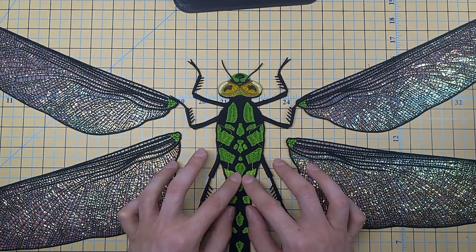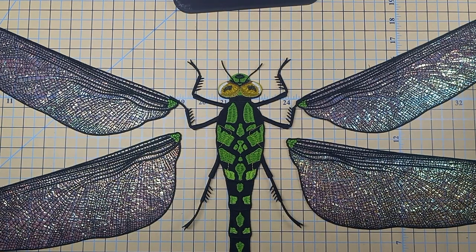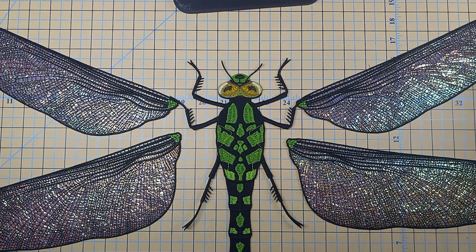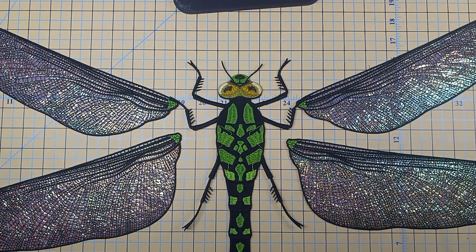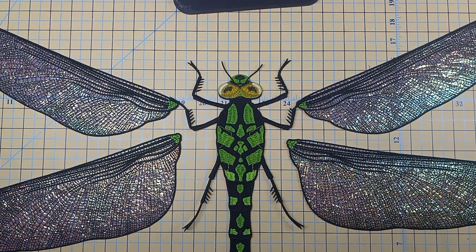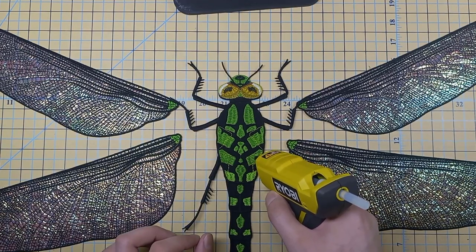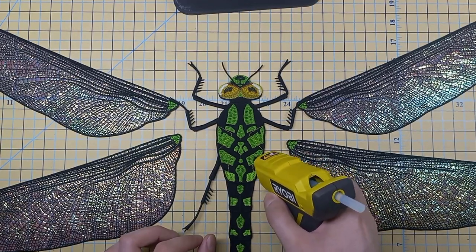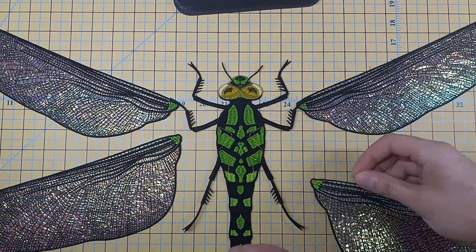After we sit for a few seconds and let that dry, we are going to attach the wings — it's easier if you attach the bottom wings first. And just like the tail, there are marking lines on the body that are the exact shape of the ends of the wings. We want the edges of the wings to line up perfectly with those lines so that our wings are in the exact right position and on the exact angle they're supposed to be.